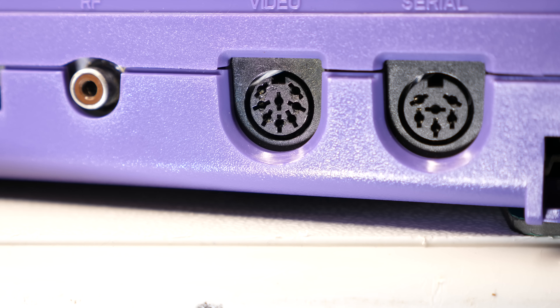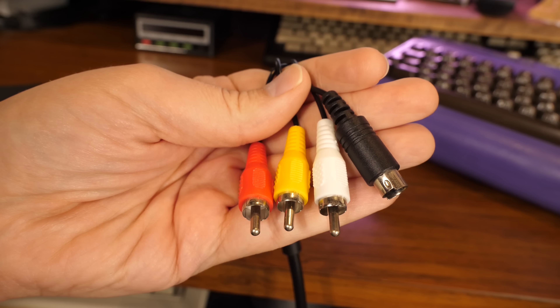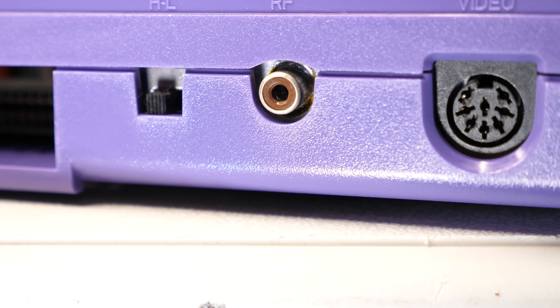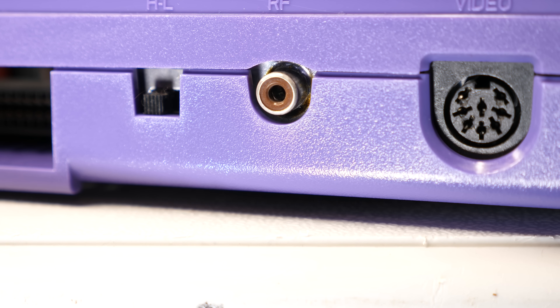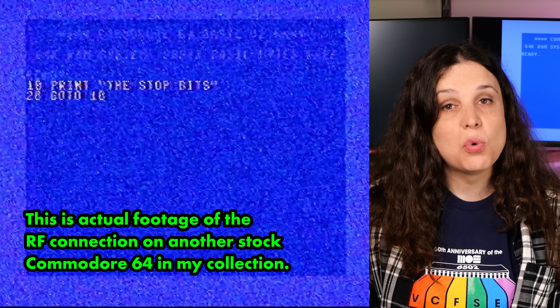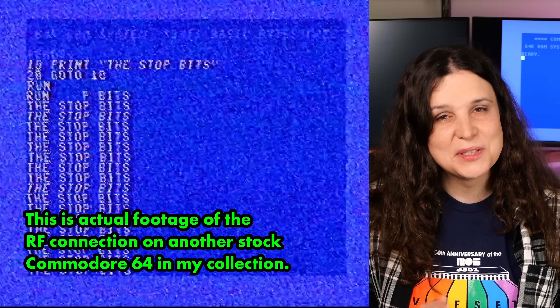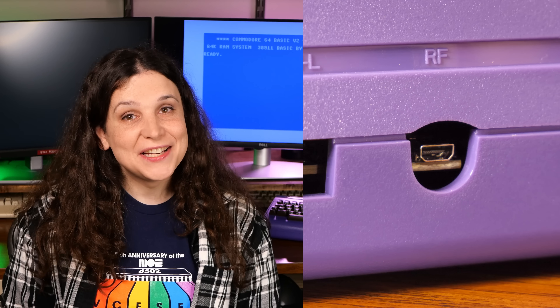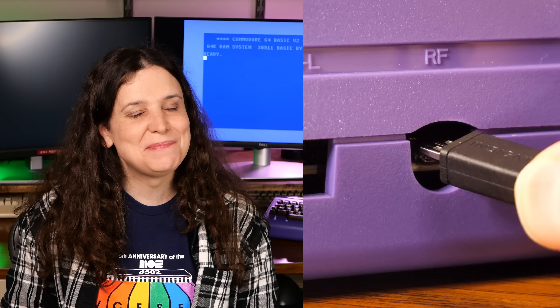Plugging this 40-something-year-old beast into a modern monitor has always been a challenge. The 8-pin DIN connector can get me composite or S-Video, and those are okay, but I still need an external upscaler to get it connected to a modern display. The RF port has always had awful video quality living in a city, so it's basically useless to me. In today's video, I'll walk you through how I ditched that useless port and replaced it with pixel-perfect HDMI, thanks to SideProjectsLab's HD64 project.